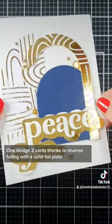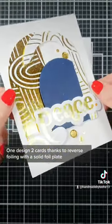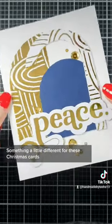One design, two cards — thanks to reverse foiling with a solid foil plate. Something a little different for these Christmas cards.